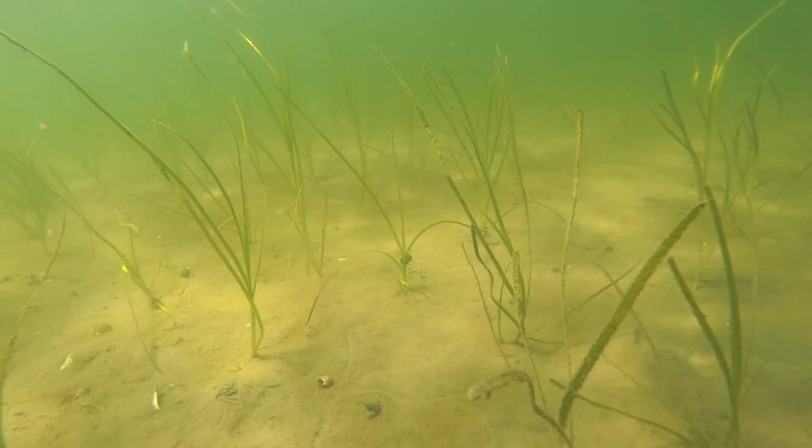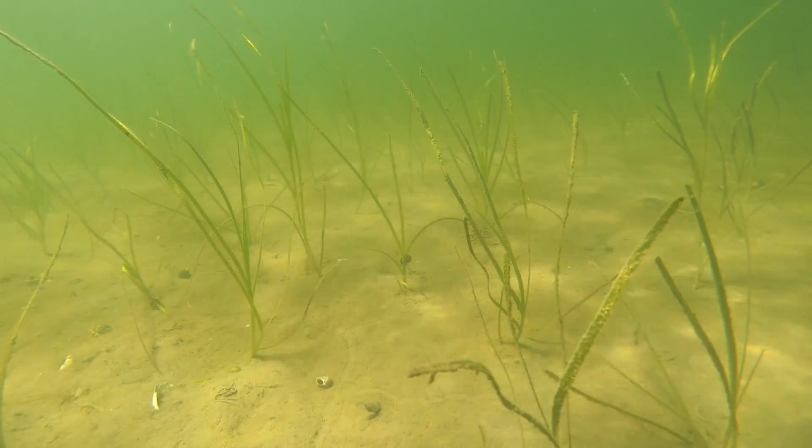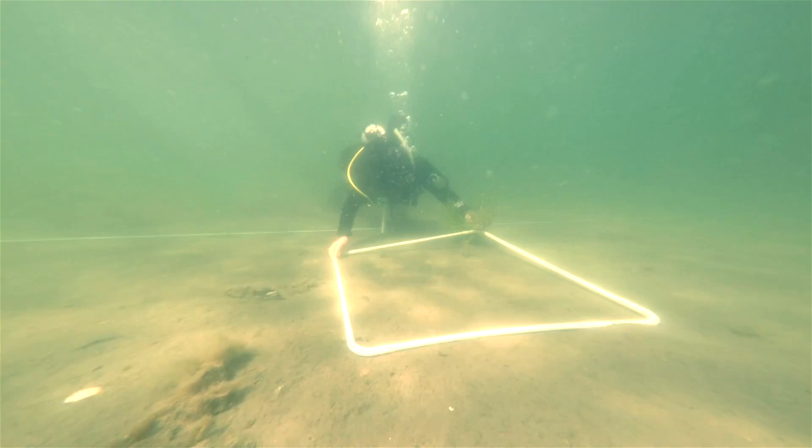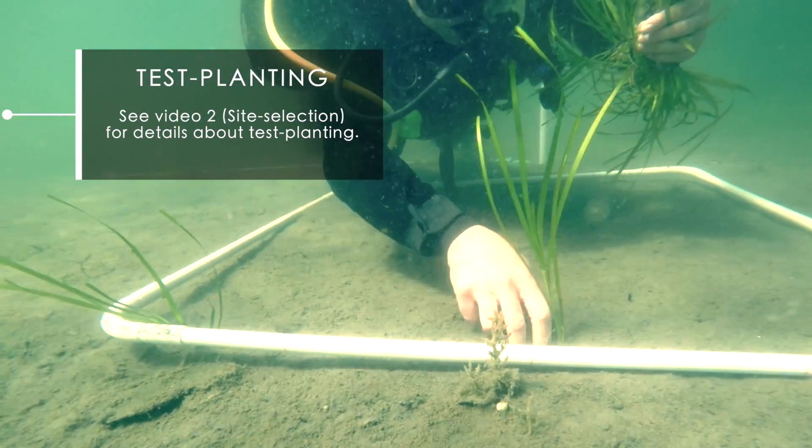During the planting phase of the restoration, a key aspect is how far apart individual shoots should be planted. This should be based on the results from the test planting and can vary between 25 and 50 centimeters.